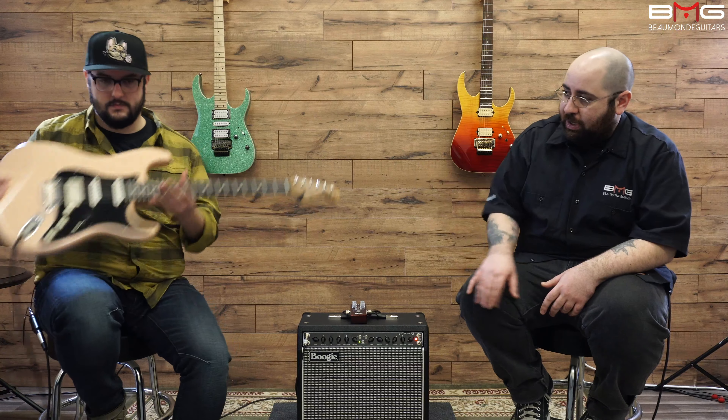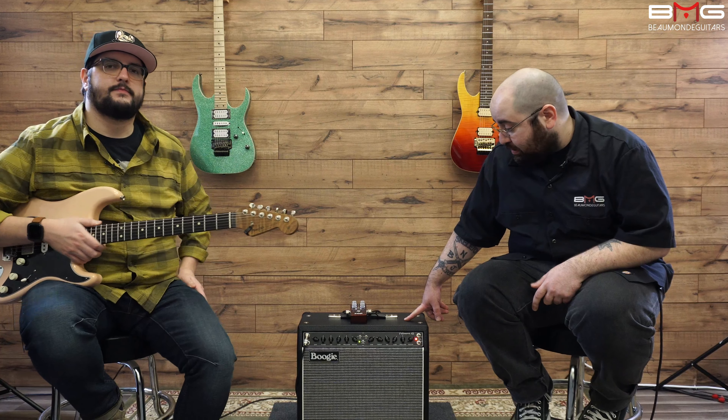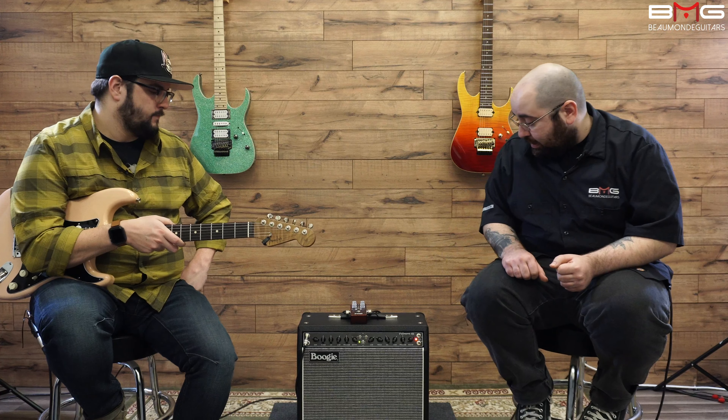Let's talk about what we're using today. We're using Nick's Strat with Antiquity Fat 50s in the neck and middle. The amp is the Fillmore 25 — we've been basically using this for all the videos. Today we have it set up clean, with basically all the EQ at 12 o'clock. That's our base tone that we're stacking the FOD onto.